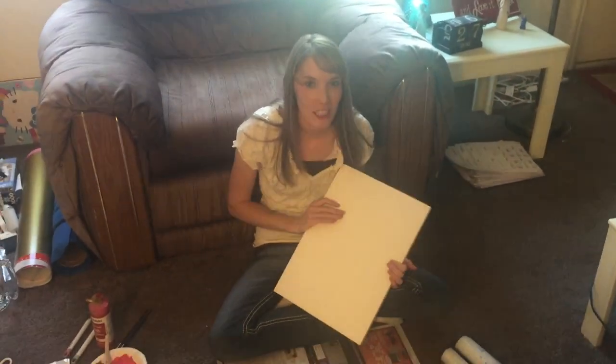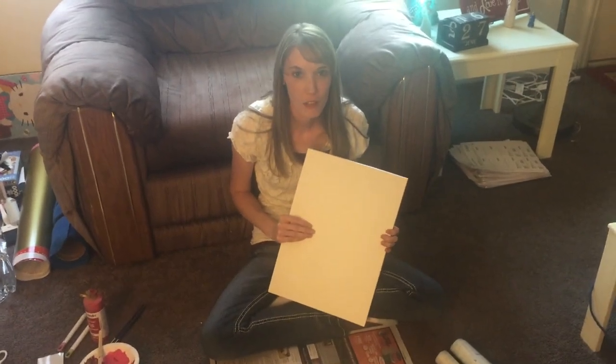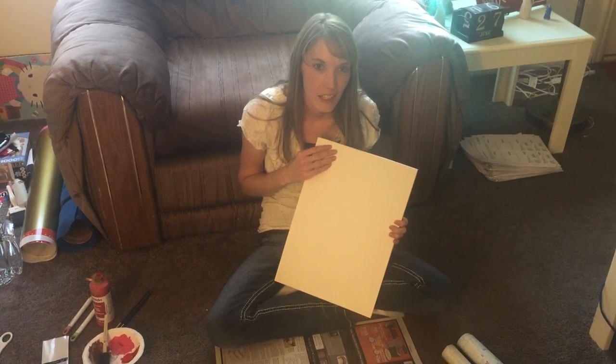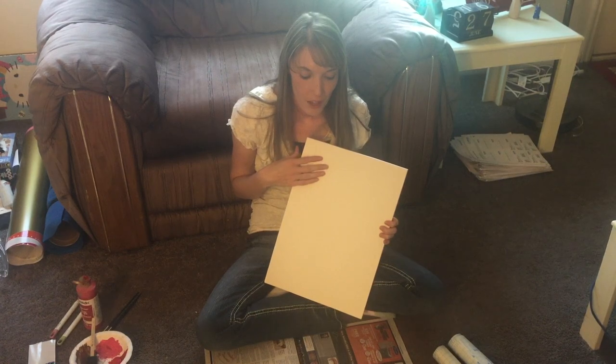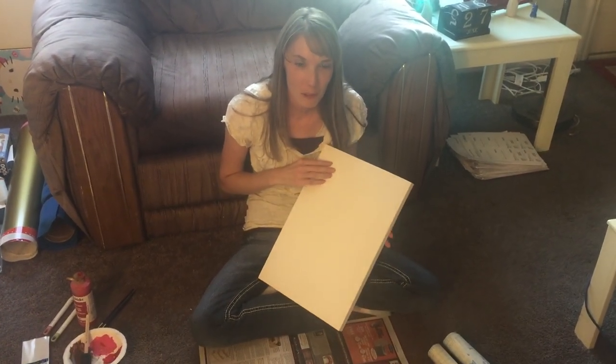Hi everybody, my name is Jill and I decided to make a video showing you how to cut a stencil using your Cricut and then paint a sign, preventing bleeding. I've never done anything like this before so bear with me.